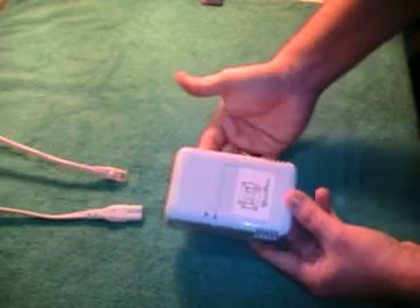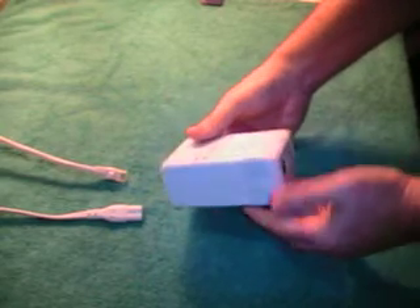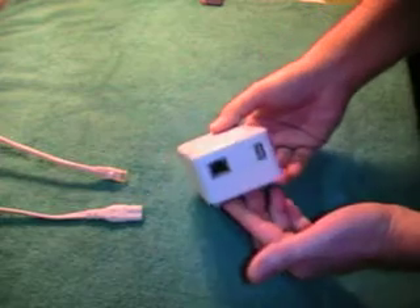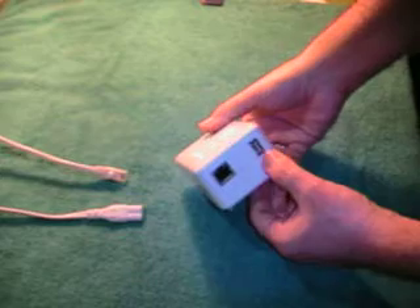But it's a very powerful machine. It's actually a 1.6 gigahertz processor, which is quite amazing, if you ask me. Some features: we have a gigabit Ethernet port, a USB 2.0, an SD card slot, and power.